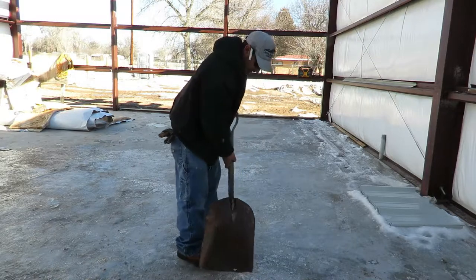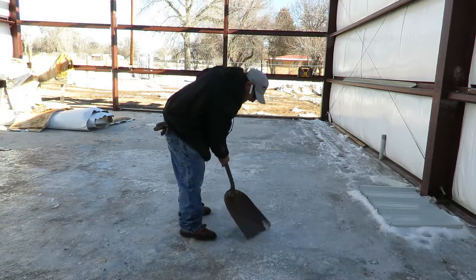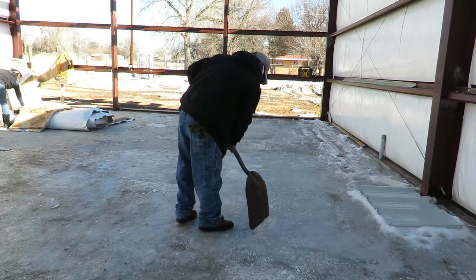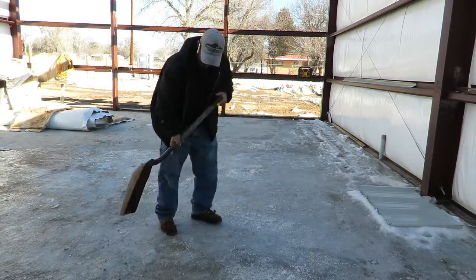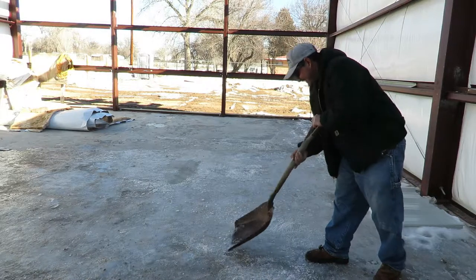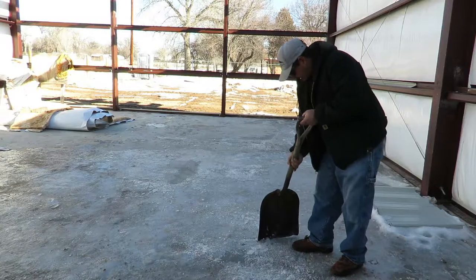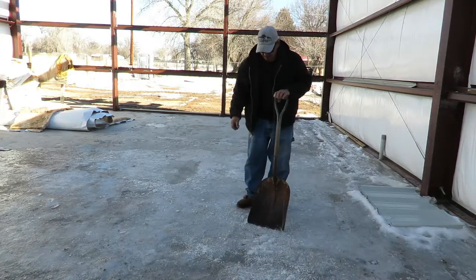It's been about an hour and a half. We let it soak in and it did start melting. It doesn't work fast. But this is really thick ice over here — in the areas where it was thin, it removed the ice down to the concrete, and now it's breaking up really easily. It's not a fast process at all, but it does work.